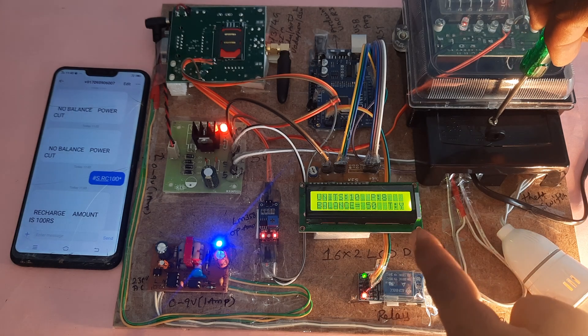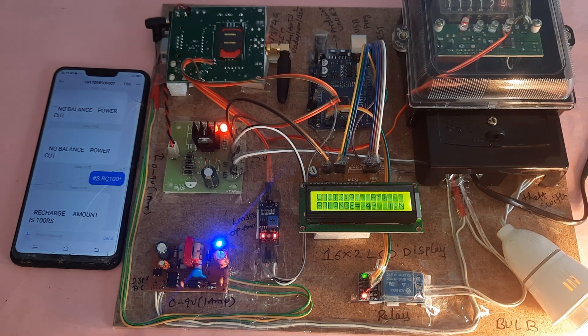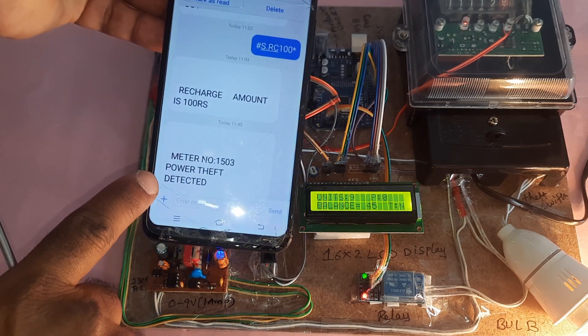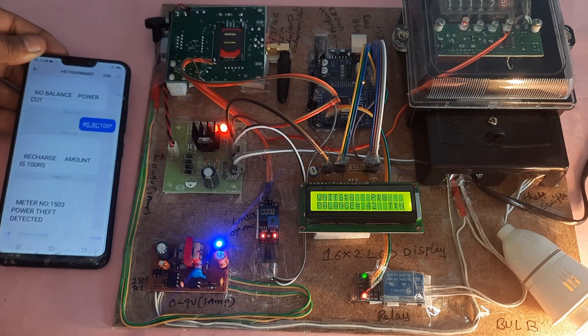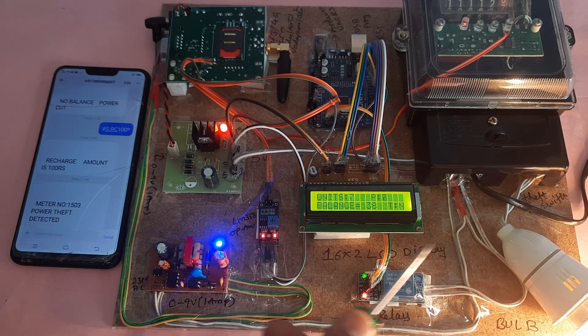Triggering the theft switch now — yes, theft detected. The SMS is sent: meter number with 'power theft detected.' The system sends this alert to the substation whenever tampering is detected.